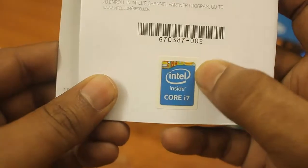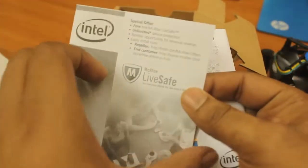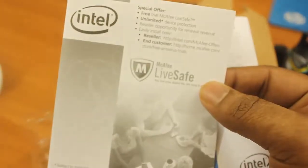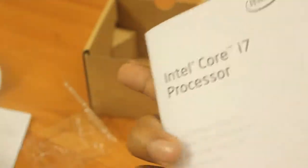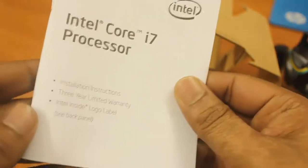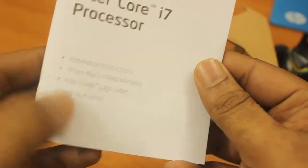It comes with a manual and a beautiful Core i7 sticker which can be placed on your CPU. It also includes a McAfee offer where you can use a free trial of McAfee Safe Live. Here you can read the details of the processor, and it says it has three years of warranty, which is great.